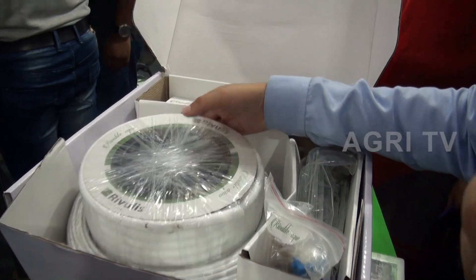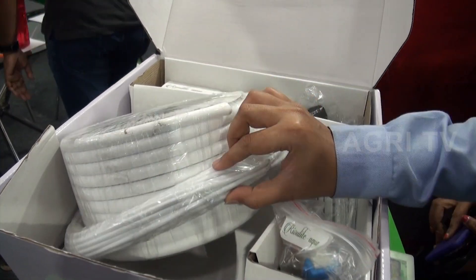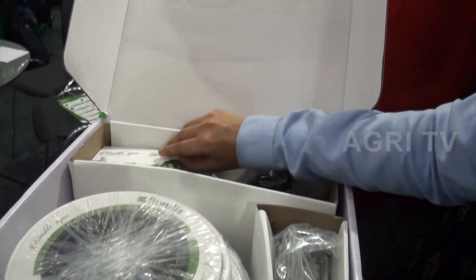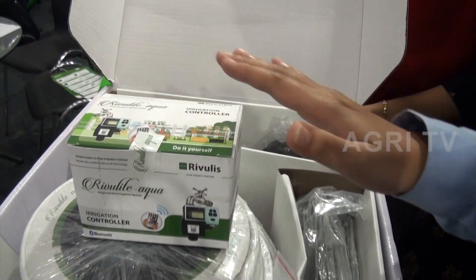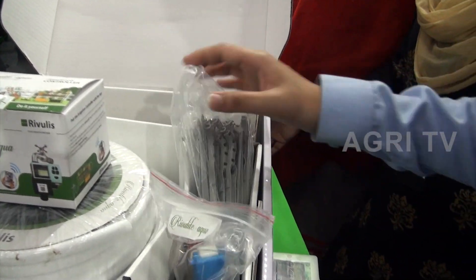This is the 25-meter drip white lateral which we are providing inside the box. This is the micro tube. This is the controller we are providing inside the box, which has a 9V battery, along with the different components of the box.